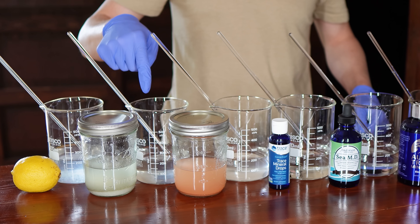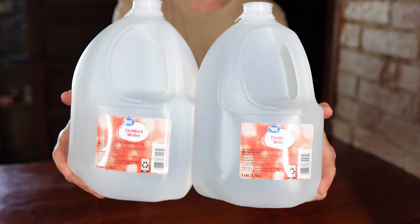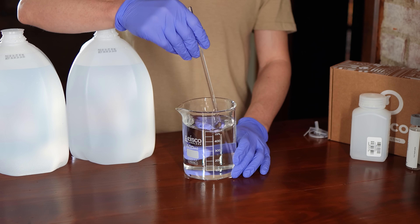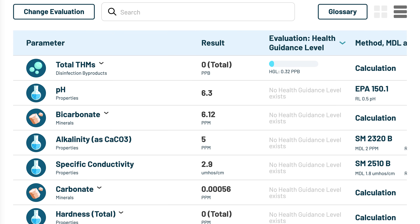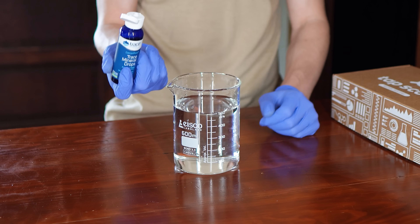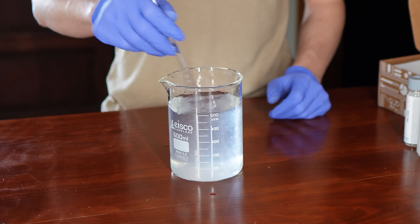But what are you actually adding to your water when you do that? Does it really make your water healthier, or are you accidentally adding new contaminants? To find out, we tested six of the most common remineralization methods, all using distilled water as our baseline control. We dosed each sample precisely, shipped them to a certified lab for testing, and analyzed over a hundred data points to see what changed, and more importantly, what we might actually be drinking when we try to remineralize purified water at home.